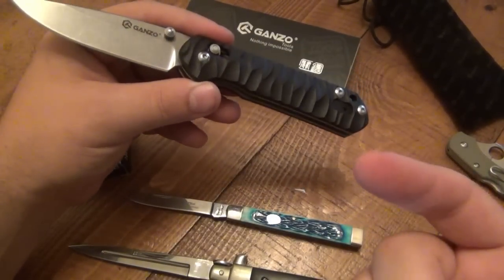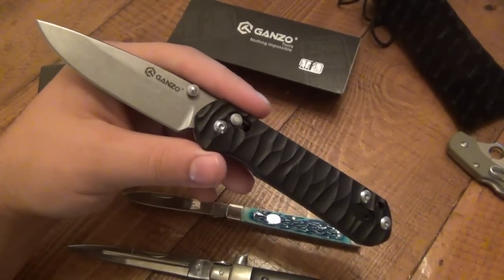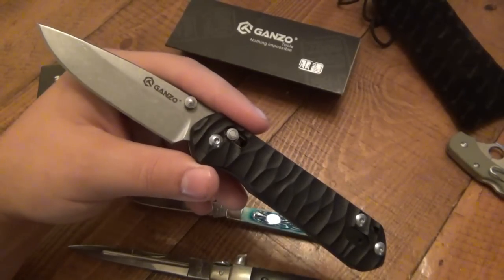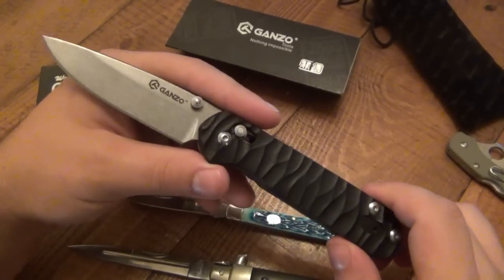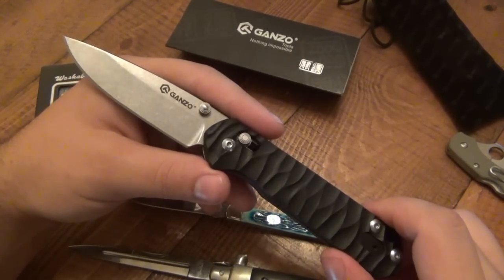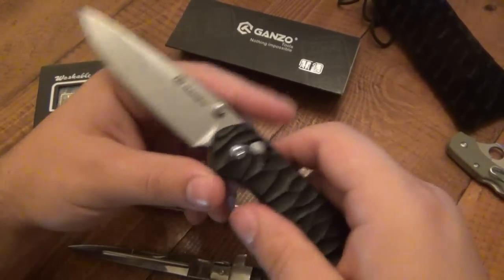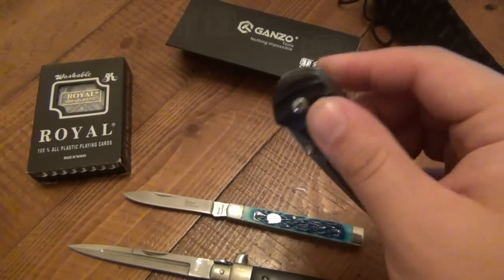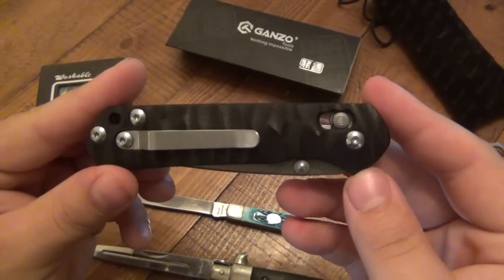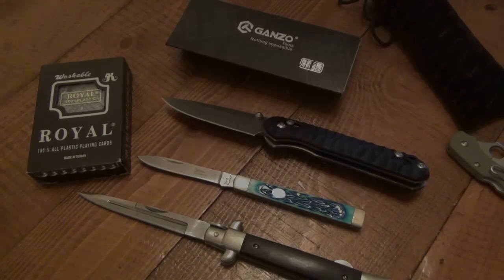All you people watching or just getting into knives now — you are lucky. This is the time to get into knives. With YouTube being such a resource for information, it took me 15 to 20 years of reading forums to learn about this stuff, and you guys get that in maybe two or three days of watching YouTube videos. There's just so much competition out there for good affordable knives that there's some amazing stuff on the market. Thanks for watching guys, hope you have a great day and I will see you soon. Take care.